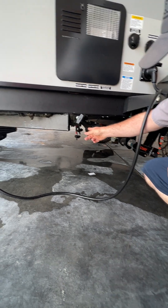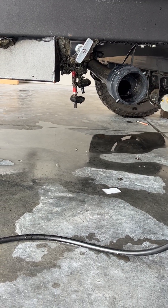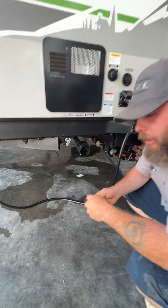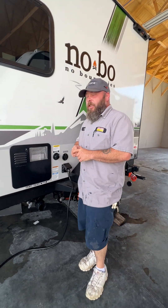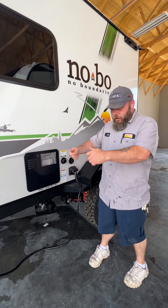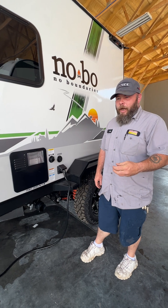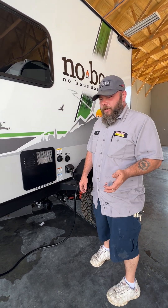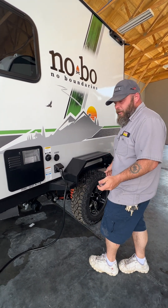Right behind that is where your low point drains are located — red for hot, white for cold. Basically you open those up and open up a faucet. That's used when you go to winterize the coach. When you're done camping, since you want to get all the water out, remove that anode rod, open those guys up, and open your kitchen faucet. As you go home, the air is going to blow through the lines and push any excess water out so you wouldn't have stagnant water left in the lines.